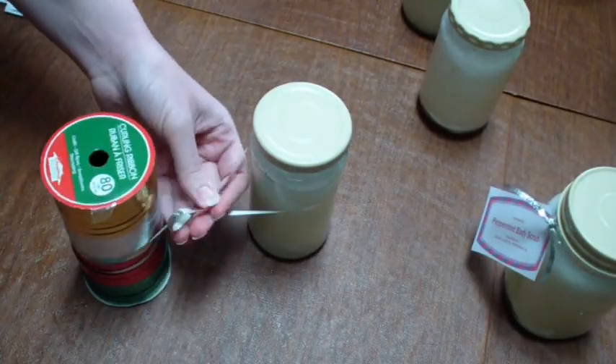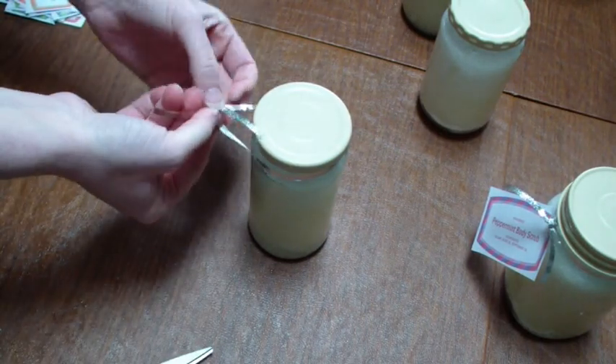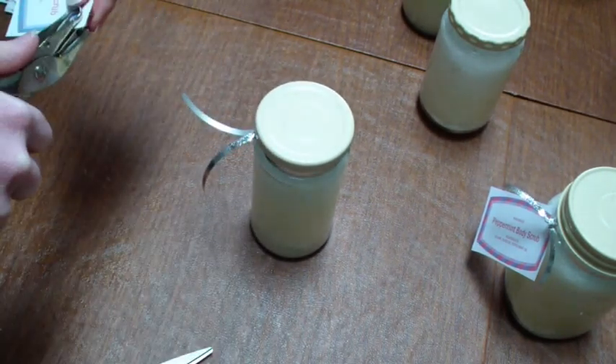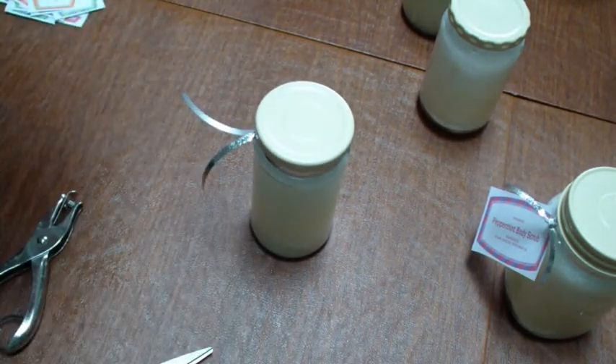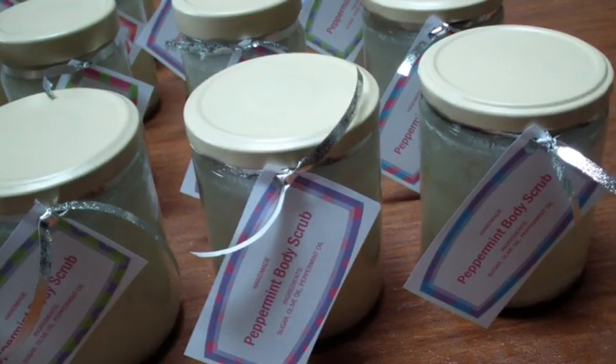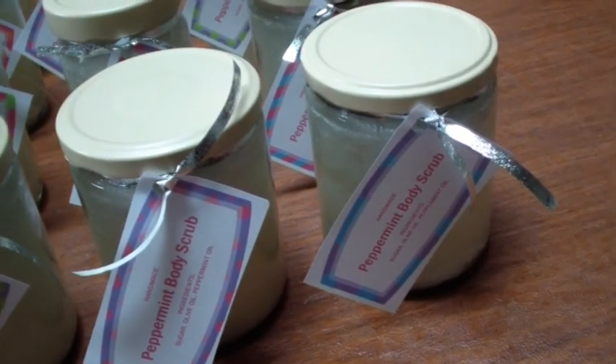After doing that for each jar, I'm just going to dress it up with a little label. I made these on Microsoft Publisher and they just say 'Peppermint Body Scrub, Handmade,' along with the ingredients — which is just sugar, olive oil, and peppermint essential oil. I'm attaching little tags to each of the jars, and since it says handmade, I think the students will realize I made these myself.